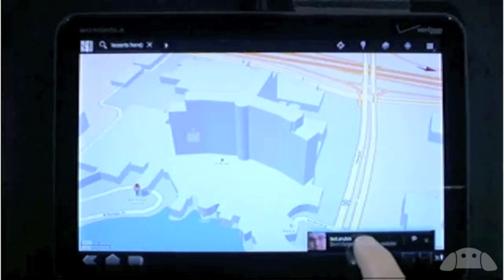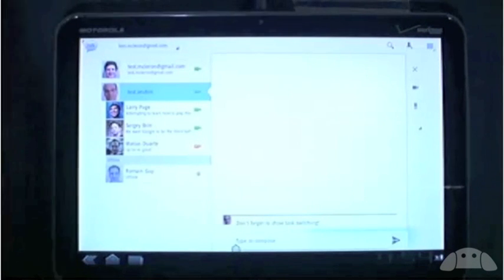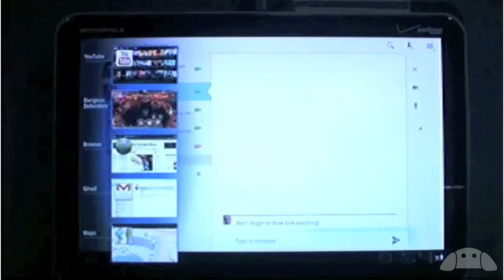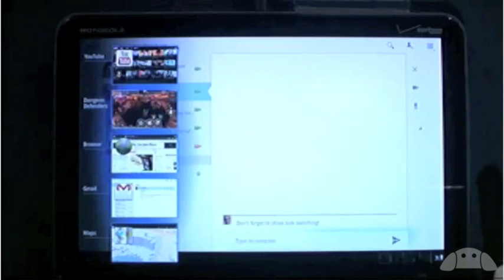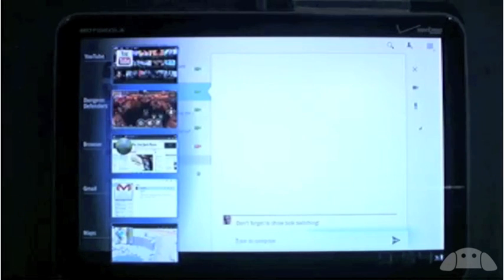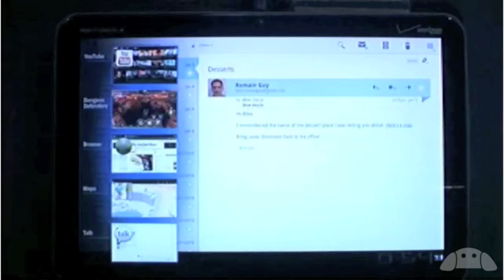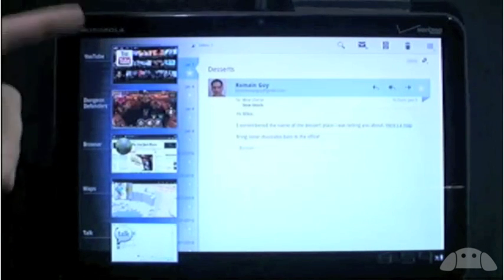Don't forget to show task switching. There's now always a button on the system bar that brings up a list of the last few apps I was in. This list has thumbnails showing the app state, so it's really easy to see what you want. You can see a miniature version of the Bellagio that I was just looking at. If I want to jump back to the email you saw earlier, I can do that just by tapping back into email. And if I open this again, you can see what I was doing before the demo — I was playing games and watching videos.